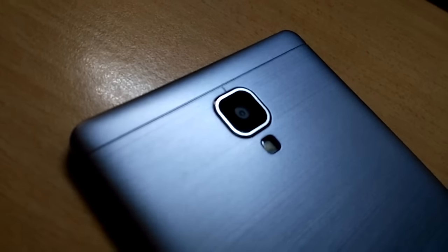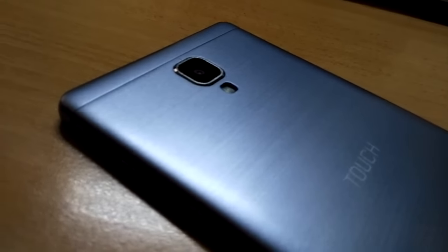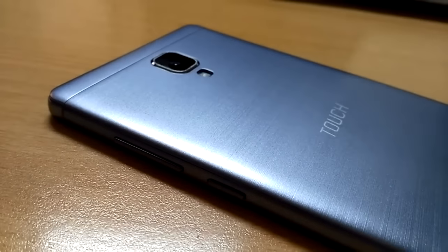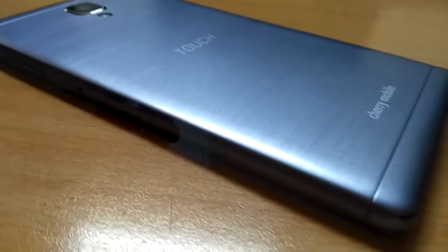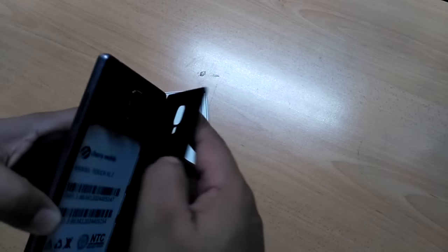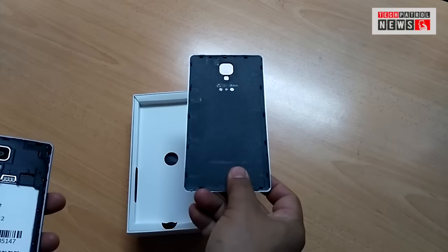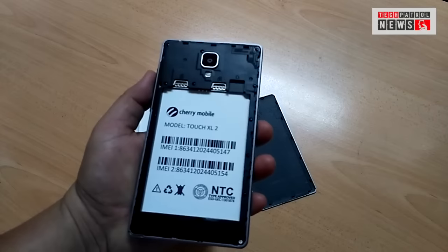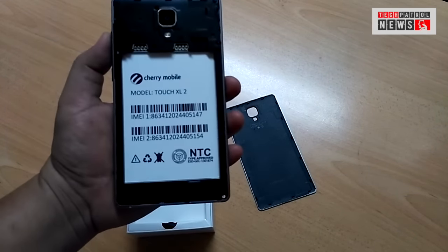At first look, I thought this was a unibody design, but when I opened the box earlier I found out there is a huge battery — therefore the back is removable. It's very thin plastic here.